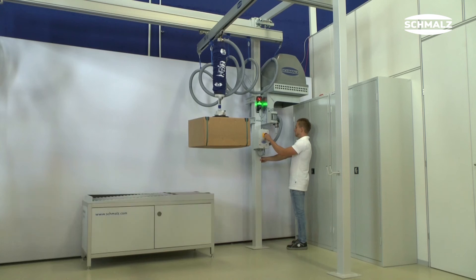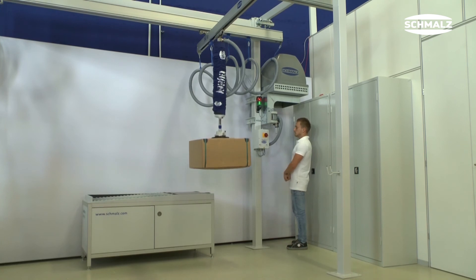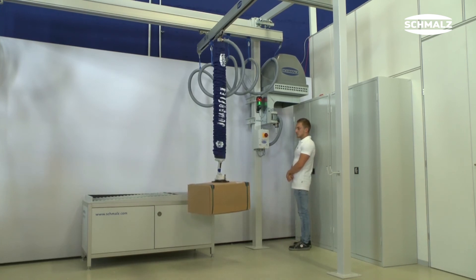In the event of a sudden power failure, the JumboFlex prevents the load from falling down. A backflow valve closes through the weight force and encloses a residual vacuum in the lifting hose, which serves as a safety reservoir.